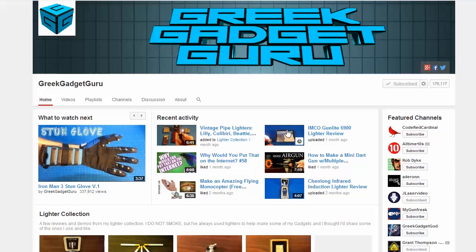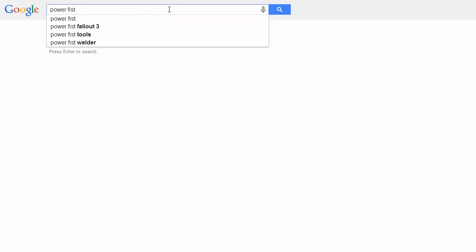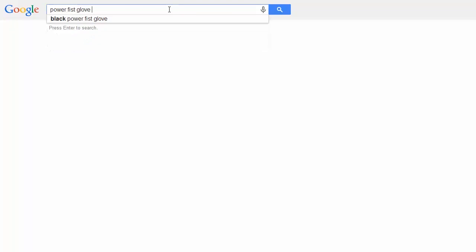A Greek gadget guru — you should totally check out his channel — gave me this awesome idea for the exoskeleton. Check it out. It's called the Power Fist, and it's a glove from Fallout.